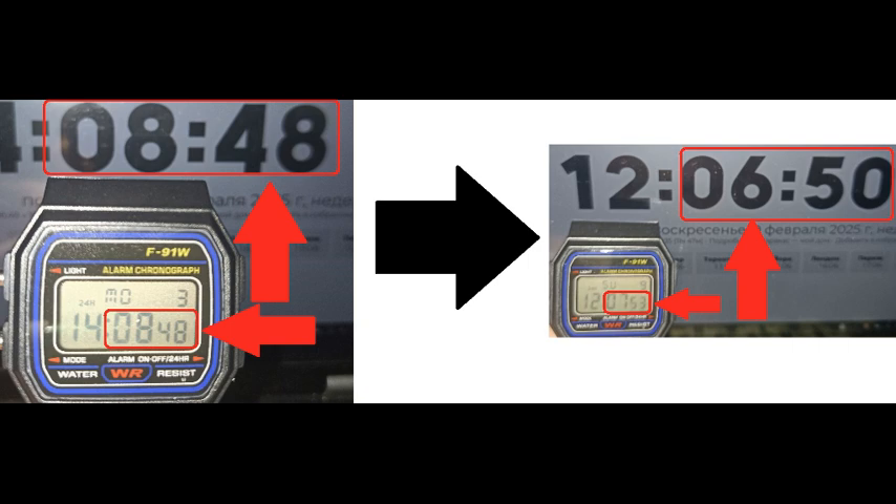A short measurement conducted over 6 days resulted in 1 minute 3 seconds of inaccuracy. That would result in an inaccuracy of 5 minutes 18 seconds per month — or in other terms, 318 seconds per month.